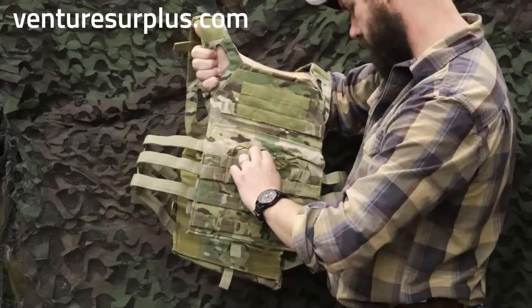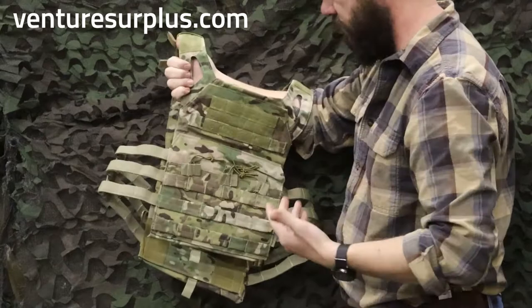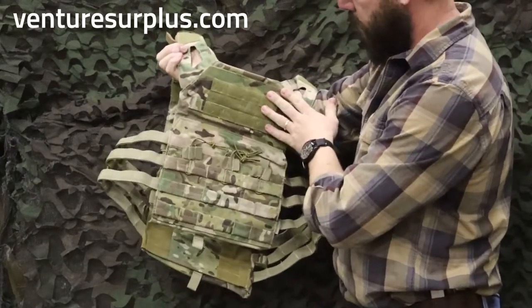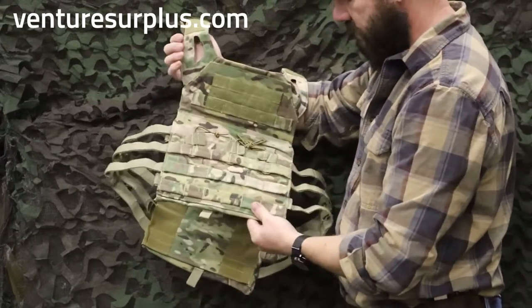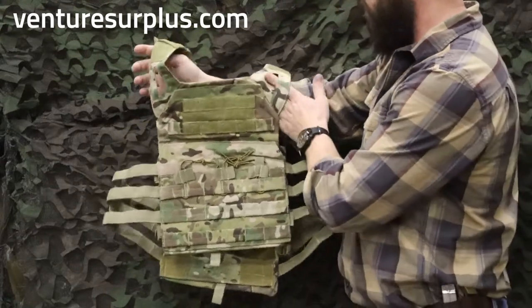Now this — is that sewn in? Looks like it's sewn in, which is fine, but you've got MOLLE on front for more pouches. You've got some hook and loop up here that is MOLLE, so you can put more stuff up there if you need to, which is nice. It's going to take pretty much your standard SAPI front plate and whatnot.